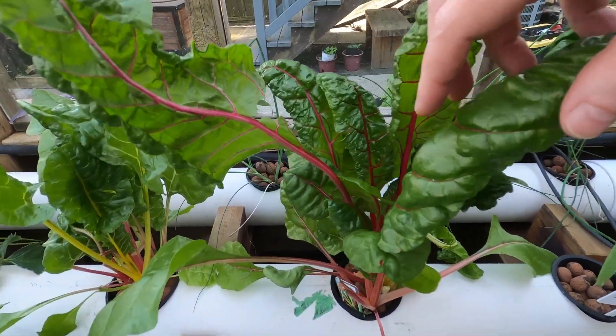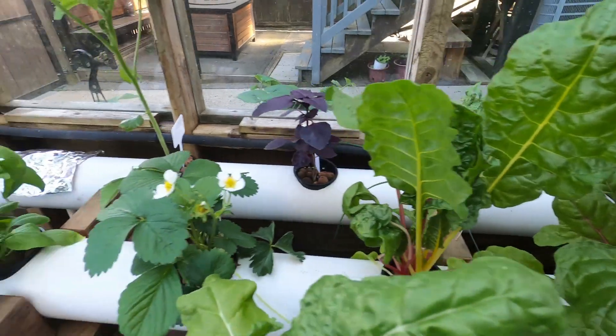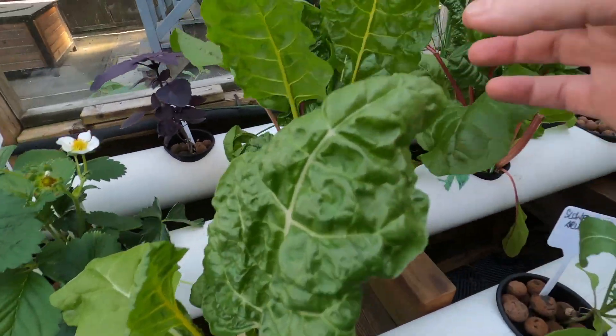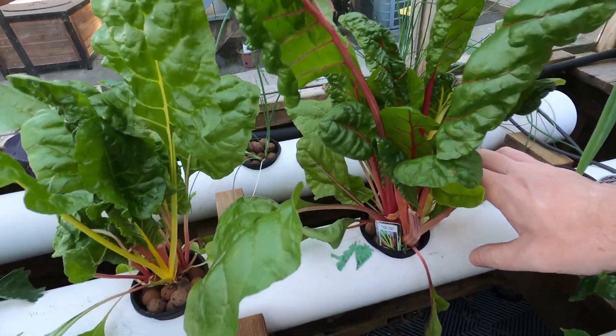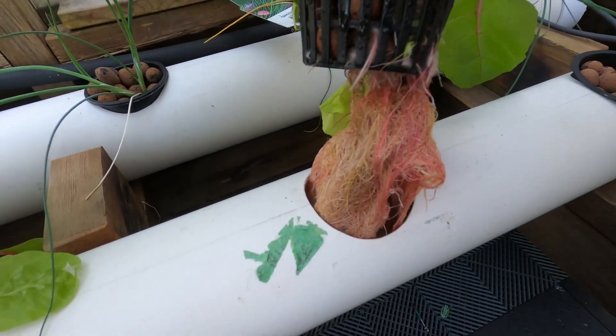This Swiss chard — we've probably had three meals off the three plants I have. We took a bunch off this one, with some leaves bigger than my hand. The roots are always cool on these guys — nice and colorful.